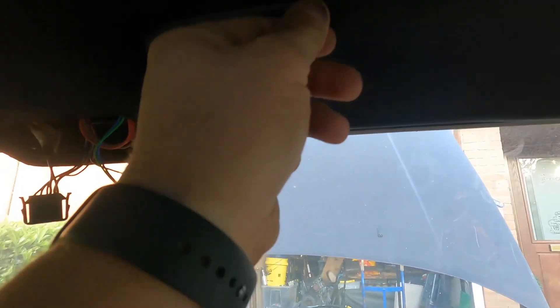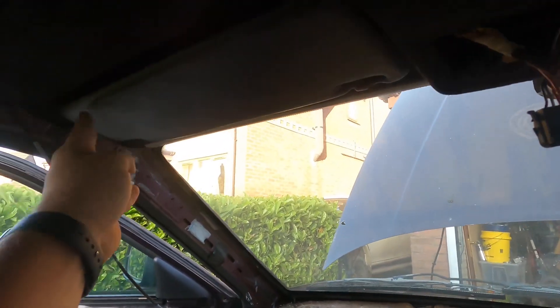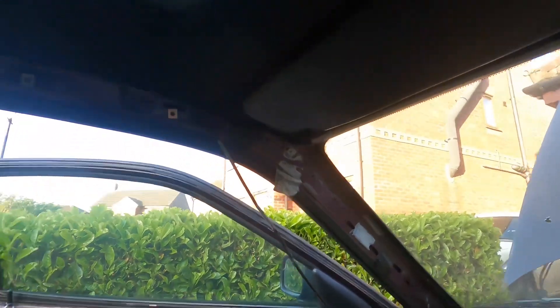That's the sun visors sprayed and fitted. I used a satin paint so they have got a slight shine to them - they've come out well. I'm quite pleased with those. We'll see how long they last - I don't know the durability, but they've come up nice. So I'm now just on the hunt for a black sunroof switch. The next part of the puzzle is to fix that trim and the trim at the back, and once that's done I think we can say the upgrade is complete.